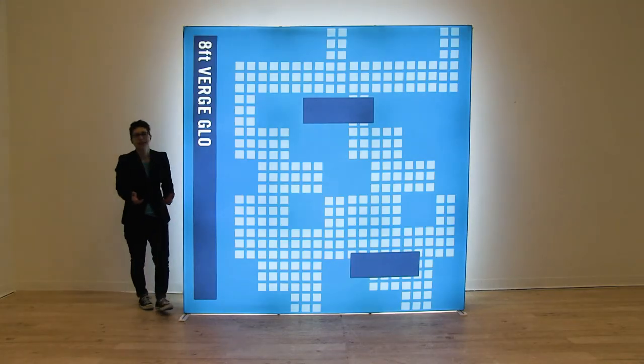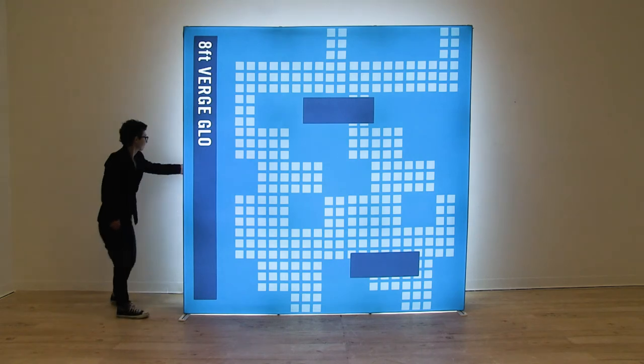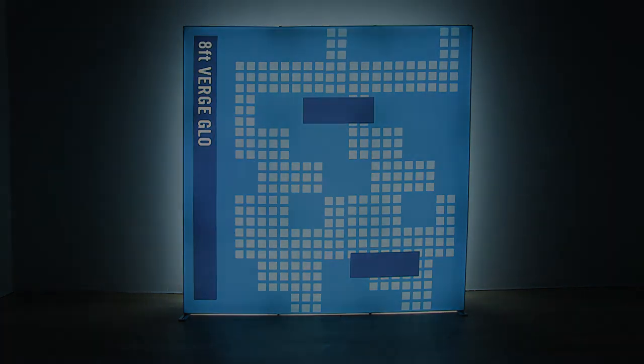And it's just that easy to set up your Verge Glow floor display. I'll see you next time. Thank you.